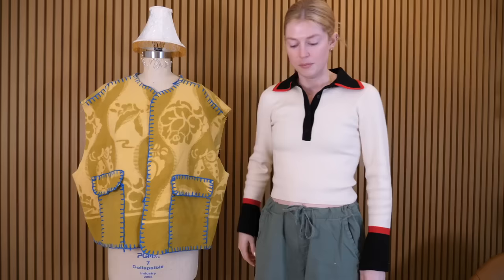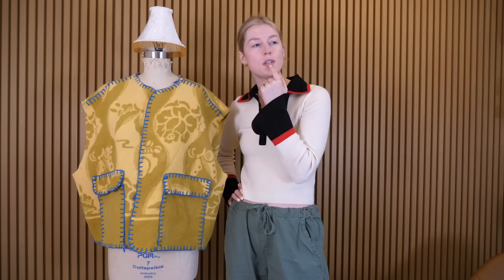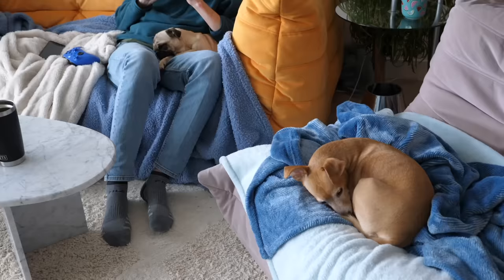Next step should be attaching the sleeves, but I'm not going to do that quite yet because I need to go to the store and get the buttons for this. I'm not sure if the store is open the next few days since Christmas is coming up — it's the 22nd. Do you guys want to go for a car ride?